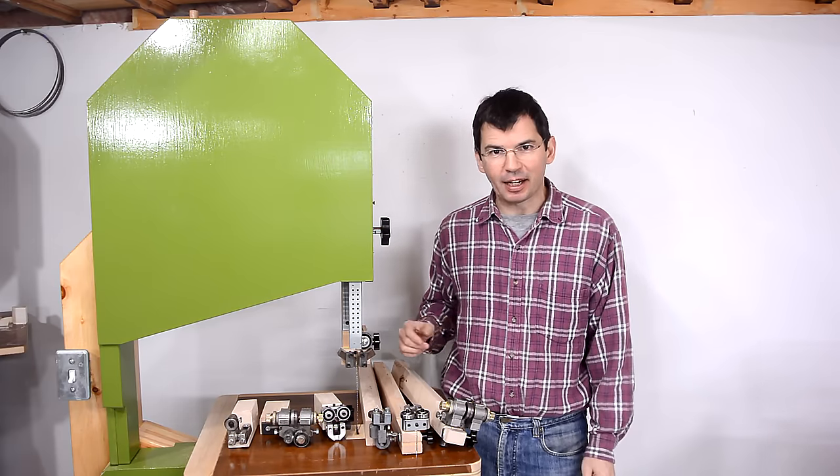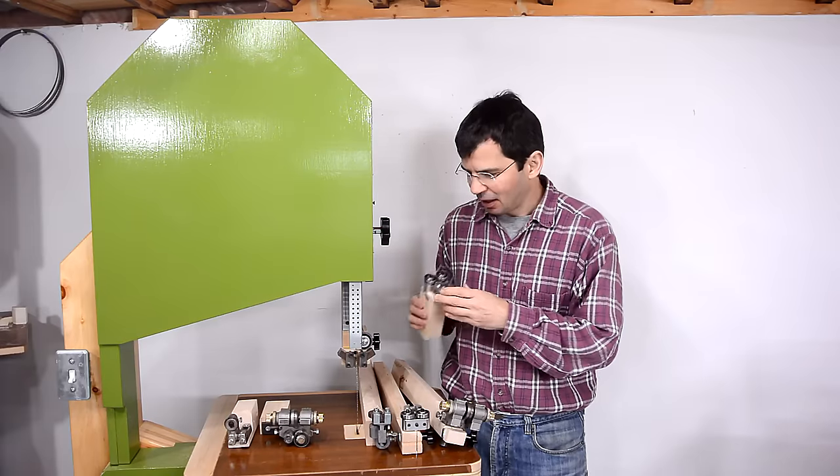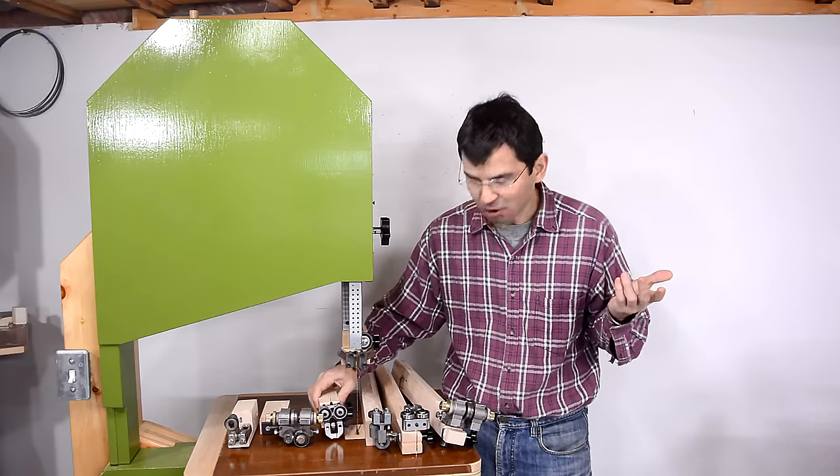You can buy fancy aftermarket blade guides for most bandsaws, like these blade guides. And I've always wondered, does that make much of a difference?